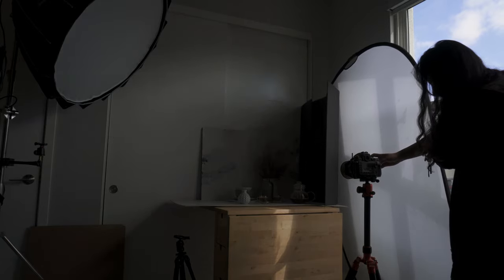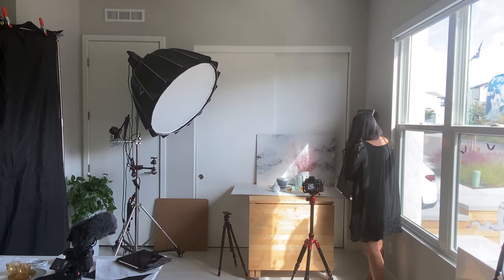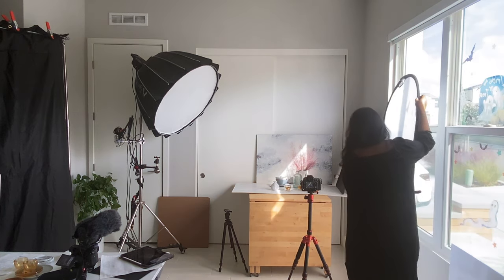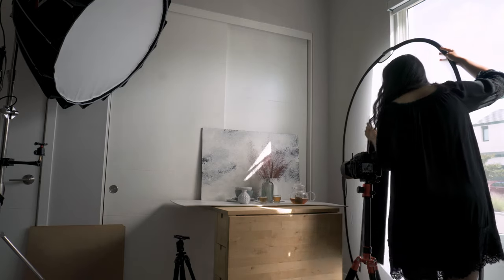The third light setup I want to show you is combining the first soft light setup with flags to direct light onto a certain part of the image. I find that this kind of lighting looks amazing for dark and moody photography, especially if you don't want the entire photograph too dark — you want a little bit of light in the image but still want that dark and moody look. This is a great way of achieving that, and I love using it to create contrast in the image just by using light.